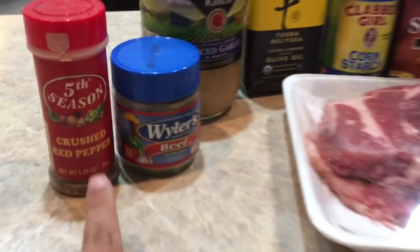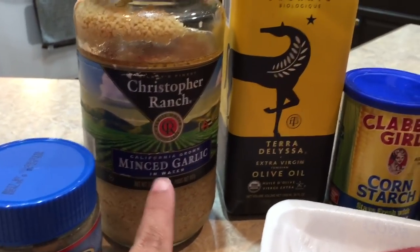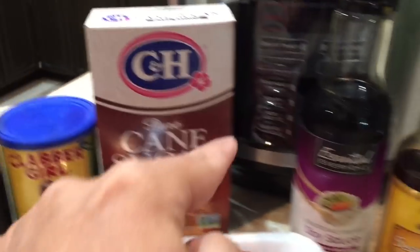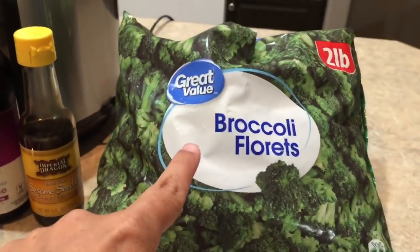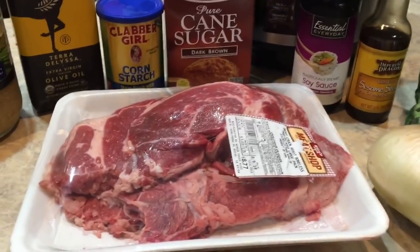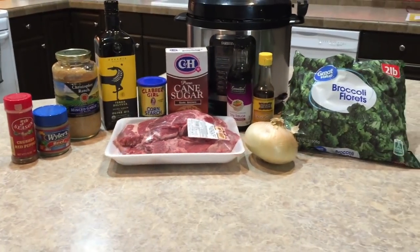For today's recipe we're gonna need crushed red pepper, beef bouillon powder, minced garlic, olive oil, cornstarch, brown sugar, soy sauce, sesame seed oil, broccoli florets, one onion, and about a pound and a half to two pounds of chuck roast. And that's all that's going in our recipe today.